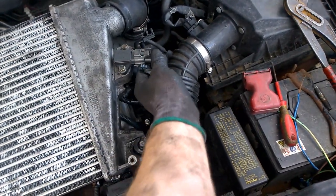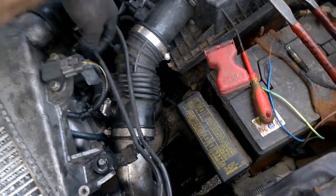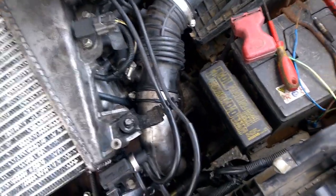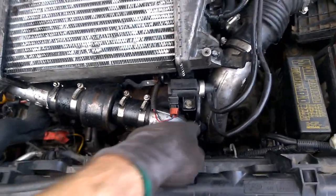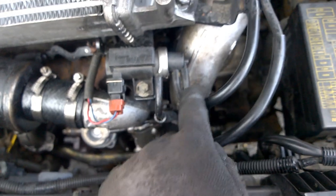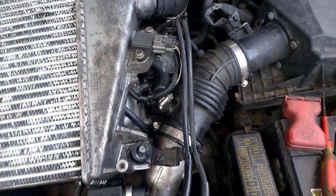Now go around the car and make sure everything is connected, or you'll just have to pull it apart again. Make sure everything is connected — one, two, three — you can see it going over there. That's it, and we put on the top.